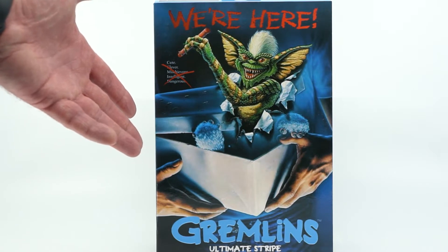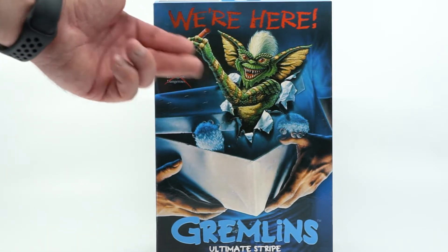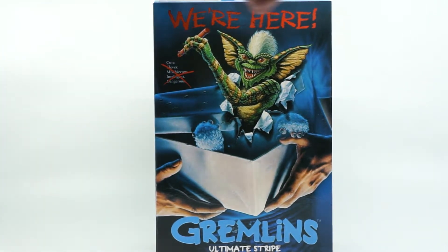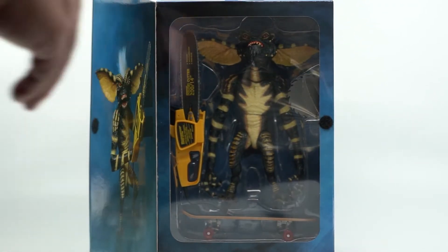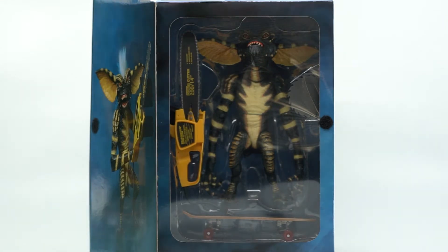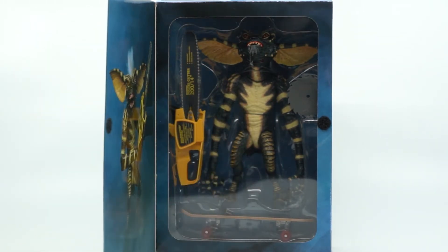Today we have NECA's Ultimate Stripe from the first Gremlins movie. You can see by looking at the box, they've depicted the signature poster look from the movie itself. The box itself opens up, giving you a window in which to look over the figure. From here you can see he has a signature chainsaw and saw blade from the movie, as well as a skateboard depicting a scene from the movie where he was in a store skateboarding around with some snacks. These are great additions, and I think they're really going to make the figure something special.